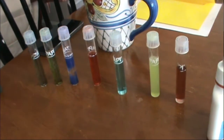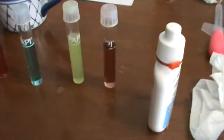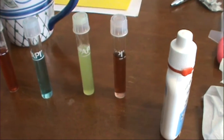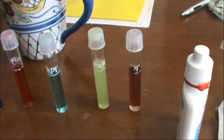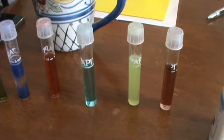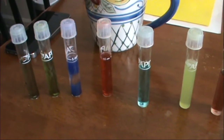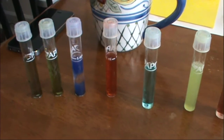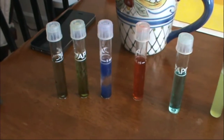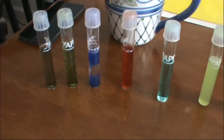I did the test for my 36-gallon water. The pH seems alright — I'd say 8.0. Ammonia is zero, nitrite is zero, nitrate is a little high — about 40. Calcium came out at 360. Carbonate hardness is at 11, and phosphorus is at 0.5.